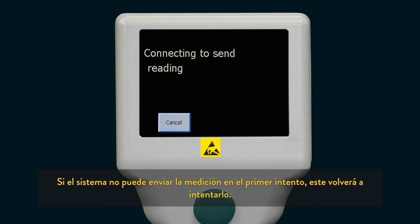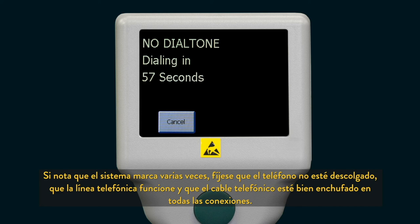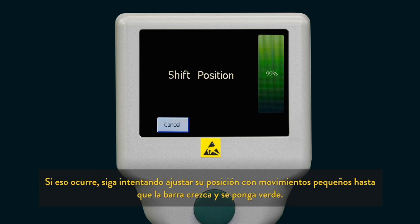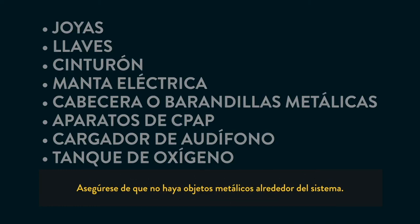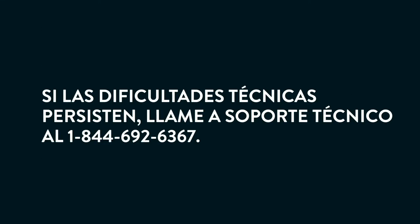If the system was unable to send the reading on the first try, it will attempt to send the reading again. If the system redials multiple times, check to ensure no phone is off the hook, the telephone line is operational, and telephone cable connections are secure. If the system is having trouble getting a good signal from the sensor, the signal strength bar may go between green, white, and yellow. If this happens, continue to reposition yourself with small movements until the signal strength bar rises and turns green. If the signal strength bar is blue, this indicates your system is picking up interference from something other than your sensor. Ensure the area around your system is free of metal objects. If you experience other technical difficulties, please contact technical support at 1-844-692-6367.